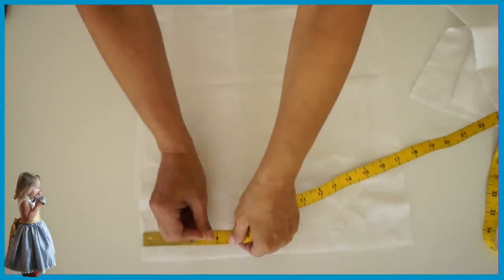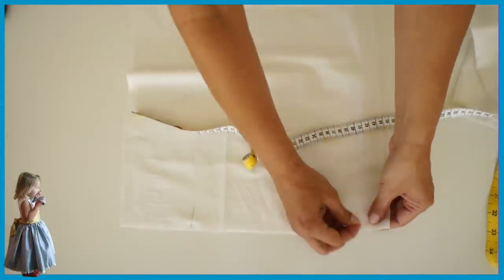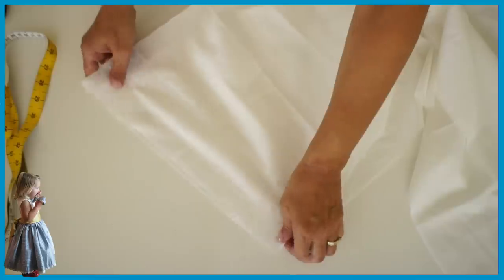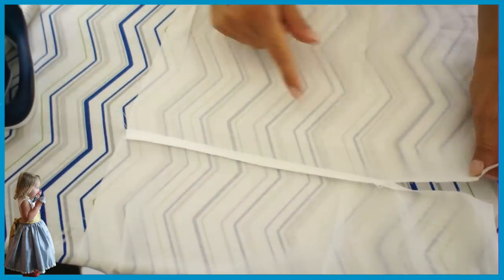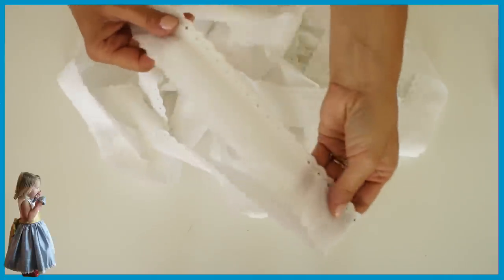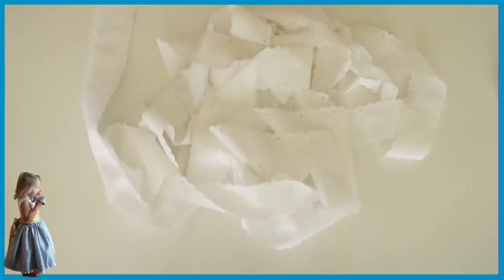Now we're going to do the lining. Again you leave the center back open, but sew the seam together and then overlock. Just go ahead and put your pins in and also pin the side seam. Iron the seam to one side and the side seams towards the front. Now we're going to put the lace on — make absolutely sure that your skirt lining has been shortened by about four centimeters so it doesn't necessarily show.